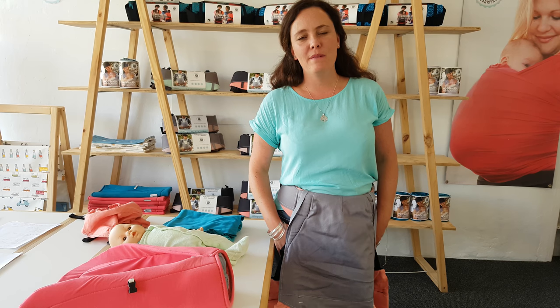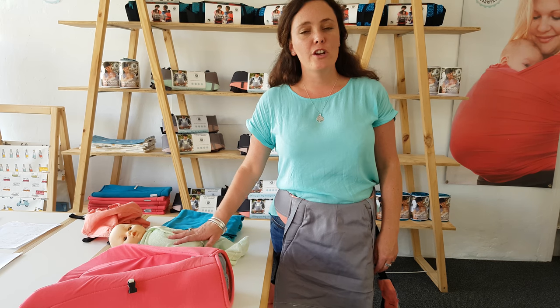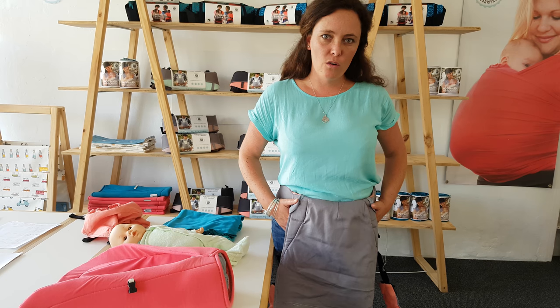Hi, this is Sasha from POD Baby Carriers. Today I'm going to show you how to use your POD Softshell Carrier with your baby from three months to five months old.